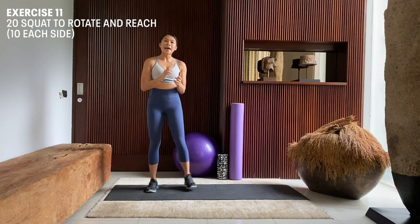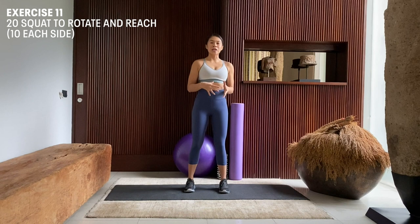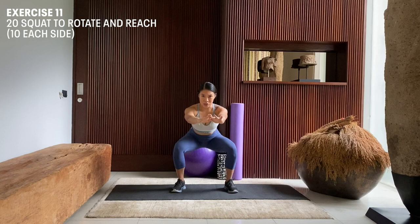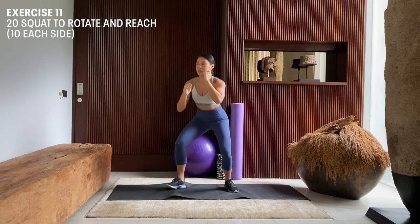The next movement we're going to perform is 20 repetitions of squat to rotational reaches. We're going to begin standing slightly wider than hip width apart. As we come down, we're going to put our weight on the back of our heels into a nice squat position, and then rotate into a reach. Squat, squat, squat.